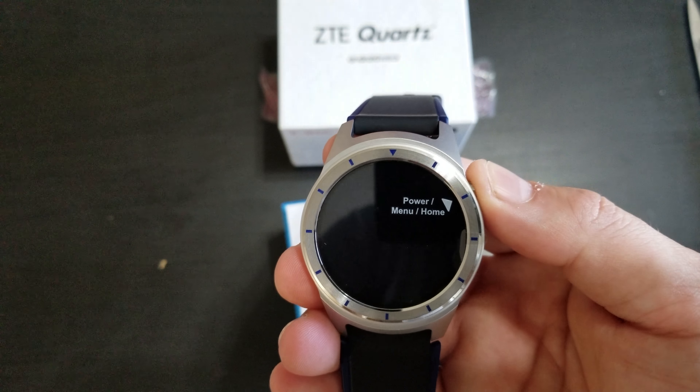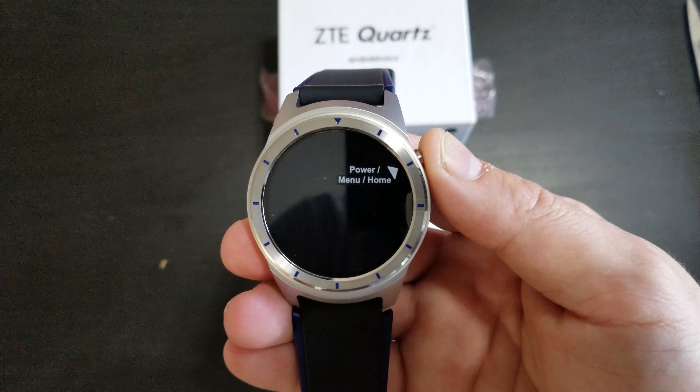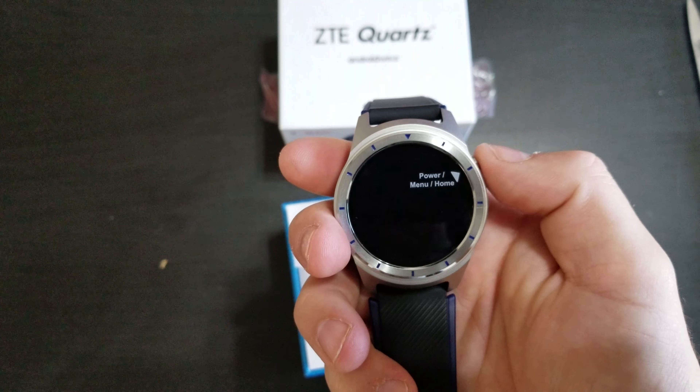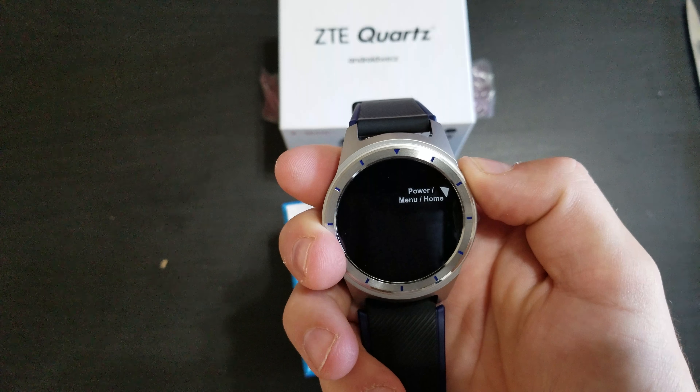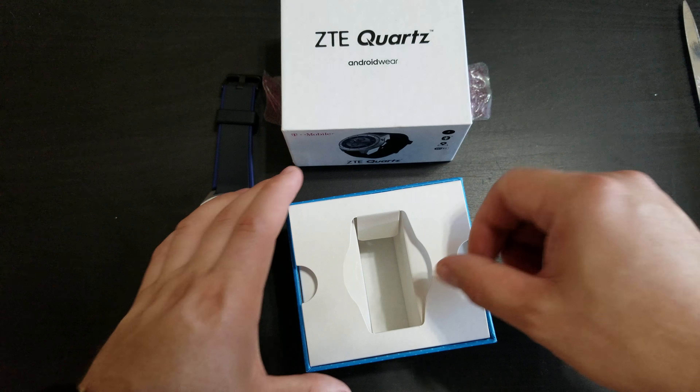Let's go ahead and fire this up and see if it will turn on. Unfortunately it looks like it does not have any power. That's alright — we'll set this aside for a second and go ahead and finish the unboxing.